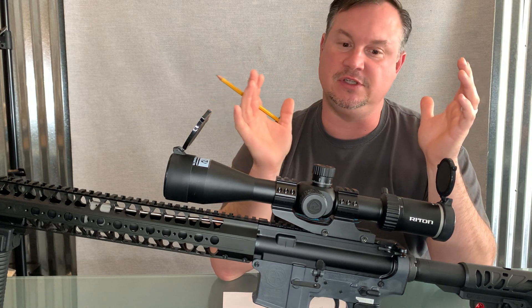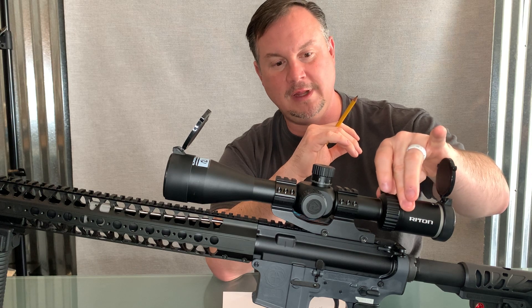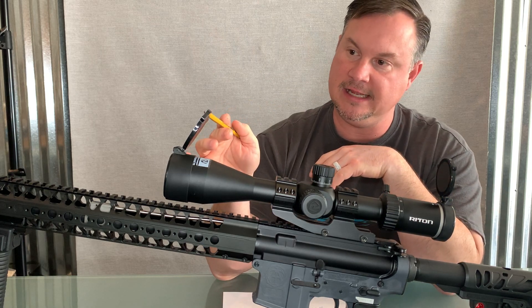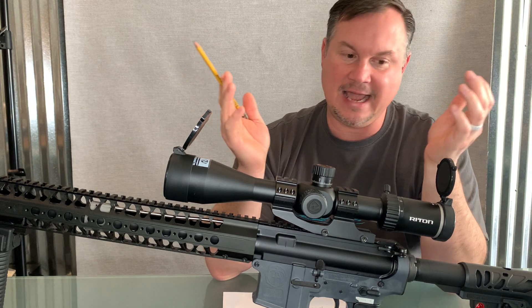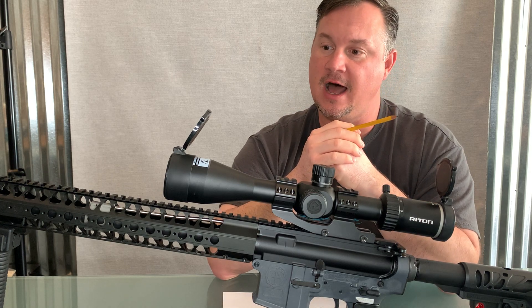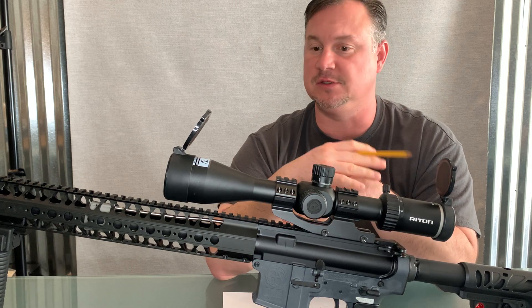Rydon has really thought of just about everything on this thing. Everything is smooth — the throw lever is smooth. It comes with lens covers on the end. Some people don't use them, but I like to use them because I like to protect the glass. This is a nitrogen-filled optic, so you're not going to get a lot of the fogging issues that you'd have with some cheap optics.